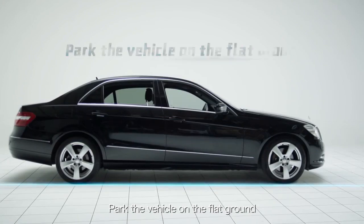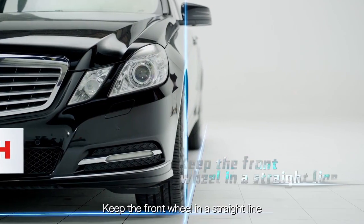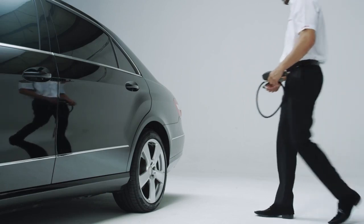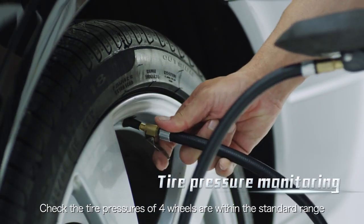Park the vehicle on flat ground. Keep the front wheel in a straight line. Keep all the doors closed and the vehicle vacant. Check that the tire pressures of all four wheels are within the standard range.